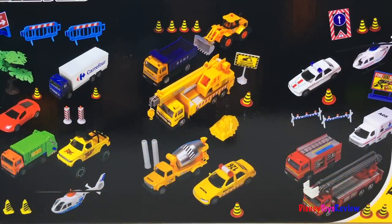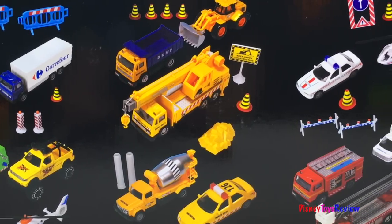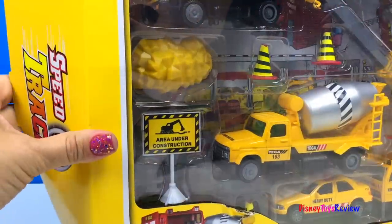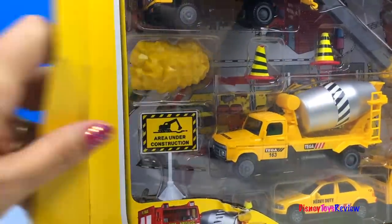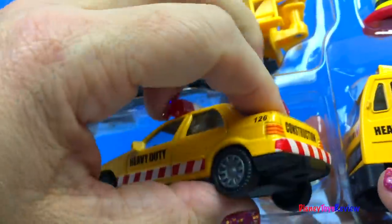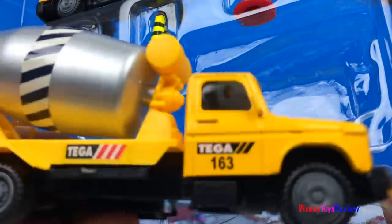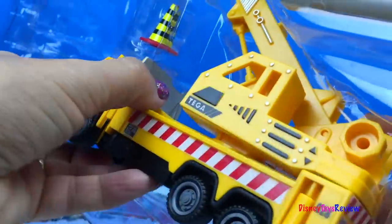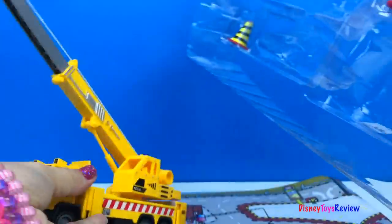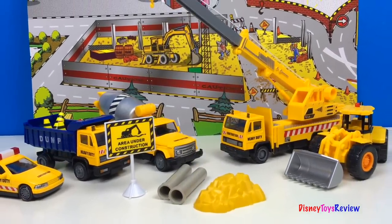Look at all the sets you can collect. There's a city vehicle set, a construction set, and a rescue vehicle set. This set has lots of fun things in it. Let's check it out.